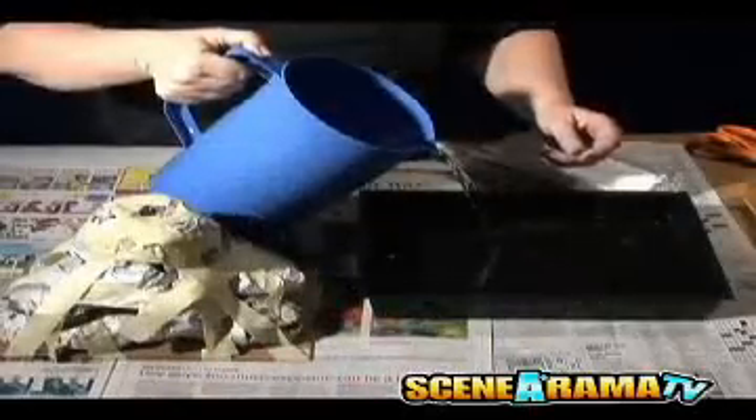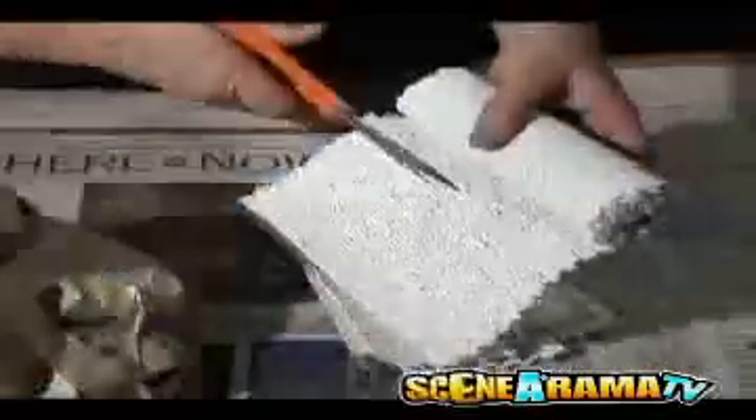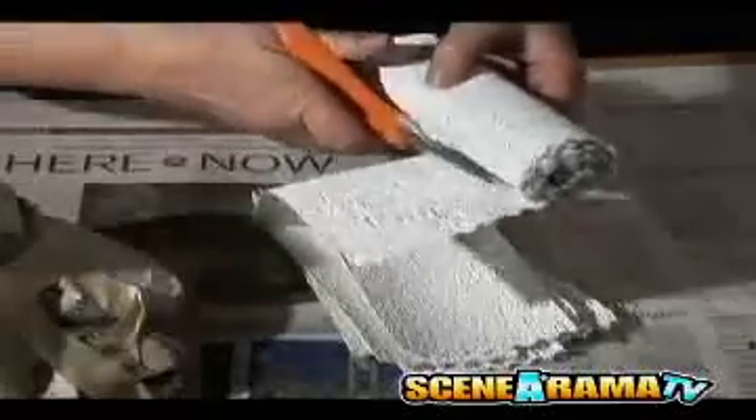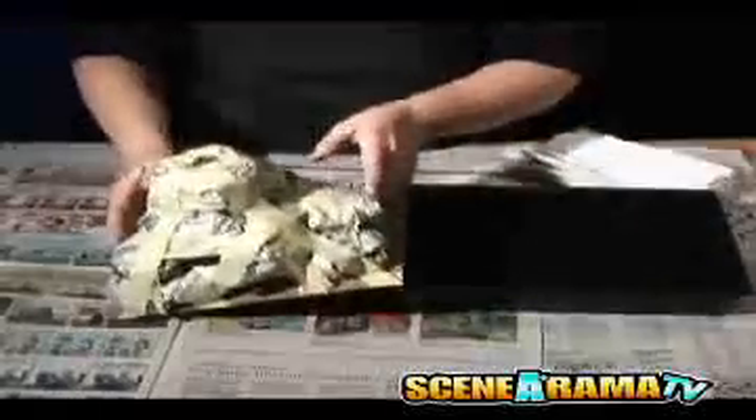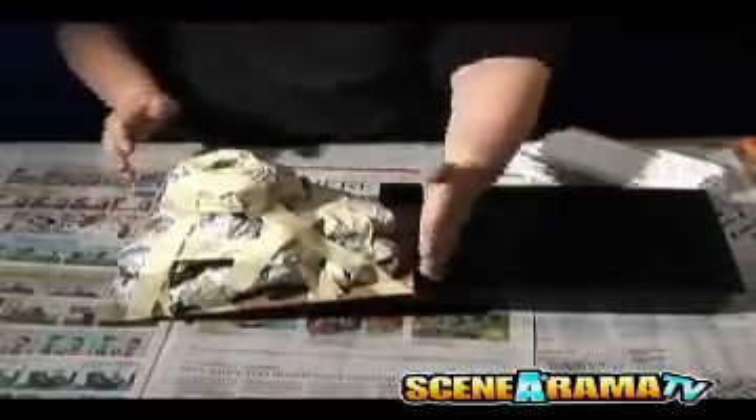Step 6 requires the students to have about an inch of water in their project bases. Have the students cut plaster cloth into approximately three-inch strips. Be sure to keep the plaster cloth dry until used. Propping the cardboard pad on the edge of the water pan will enable you to easily tuck the plaster cloth under the project base.